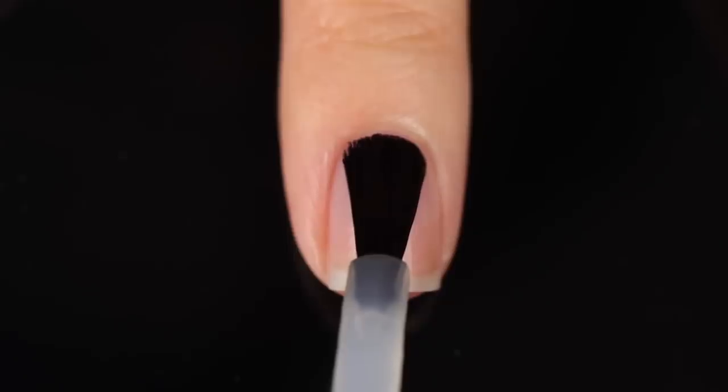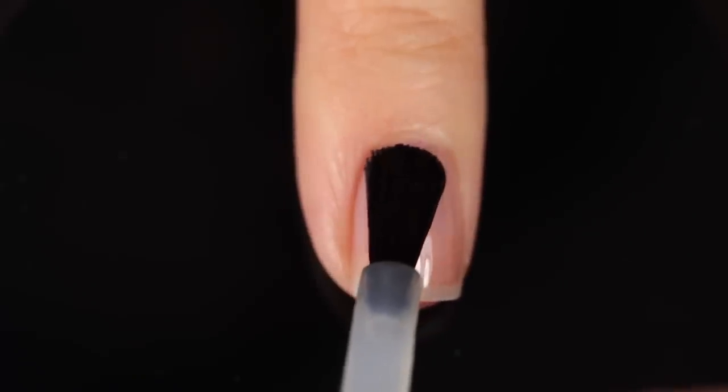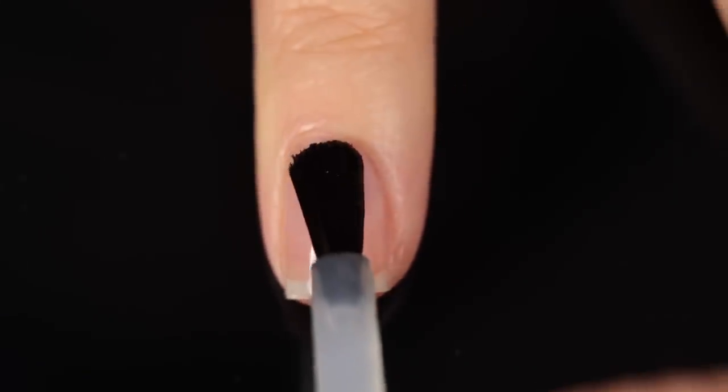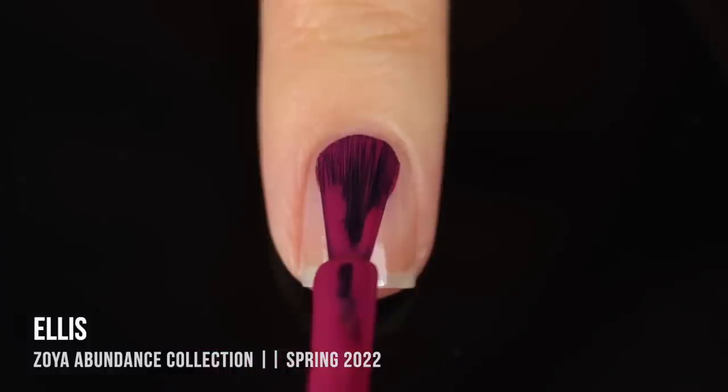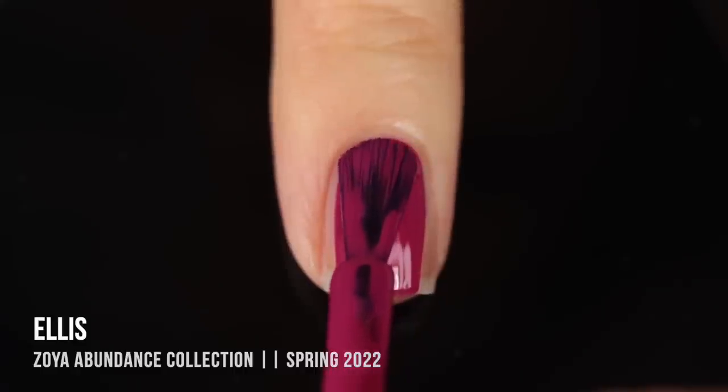Let's do the swatches first, then we'll talk a little bit more about pricing and availability. As with all of my swatch review videos, I am using base coat underneath all of my swatches just to protect my natural nail and prevent any stains. Today I am using the Cuccio base coat, so I'll link it down below. We'll start off with the spring 2022 shades in the Abundance collection.